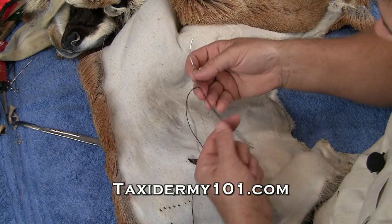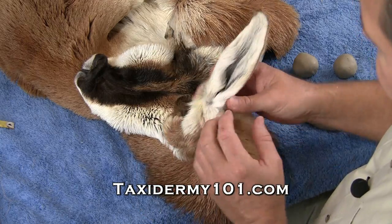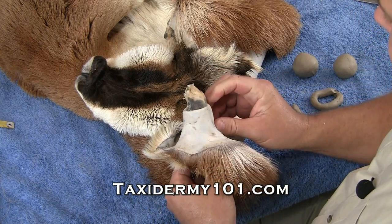I've taken my string and I've taken the two loose ends. Now the final thing that we've got to do to our ear is rebuild the ear butts, which is just simply replacing that tissue and the muscle that we removed at the base of the ears when we were caping out our antelope.